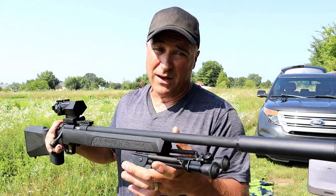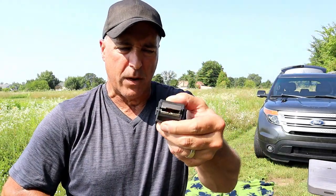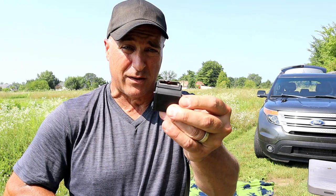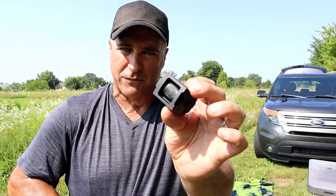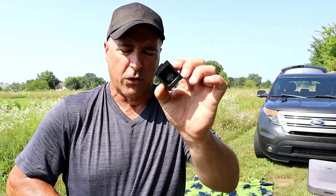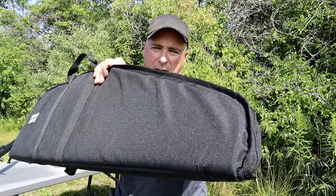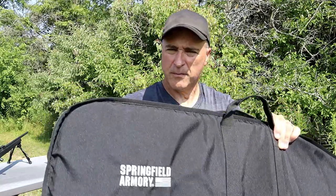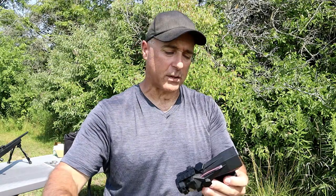One more thing: Springfield has their own 10-round rotary magazine. It's patterned after the Ruger 10/22 — looks the same, but on the back it has the Springfield Armory logo, so they're making their own. If you go with the Springfield 2020 Rimfire they will include a rifle bag with dual zippers and pretty strong material, which I appreciate.